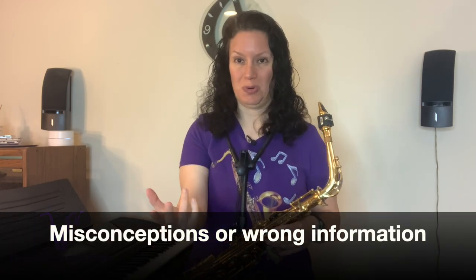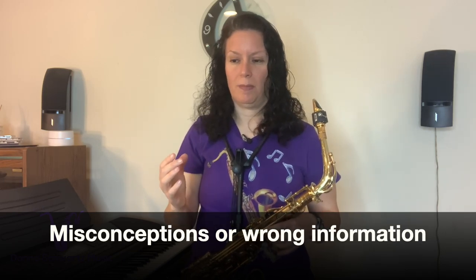So far we have reed strength and equipment affecting your intonation. Reason number three why your intonation may be affected is that you're getting wrong information or operating under misconceptions. For example, one of the biggest misconceptions is that you drop your jaw to get low notes — if you do that, you're going to go flat or just not get the note to come out.